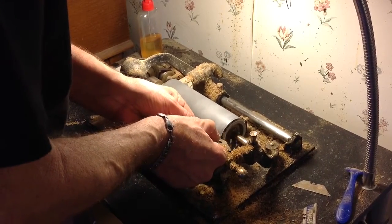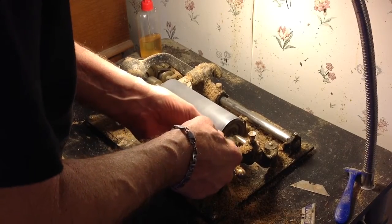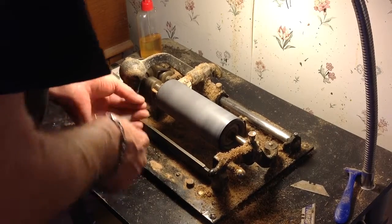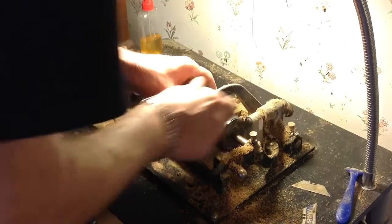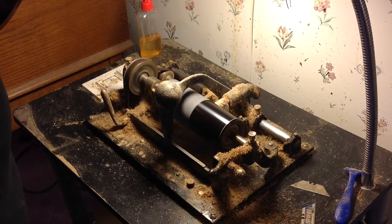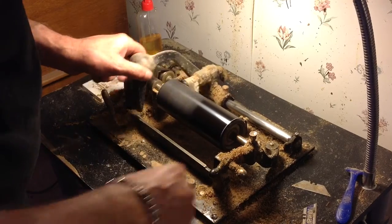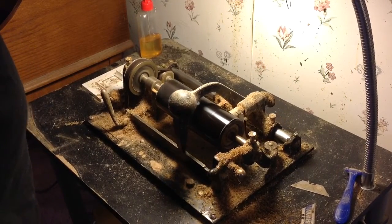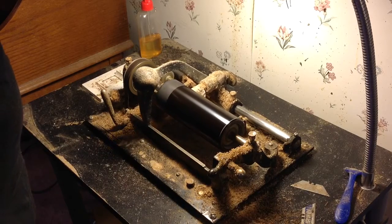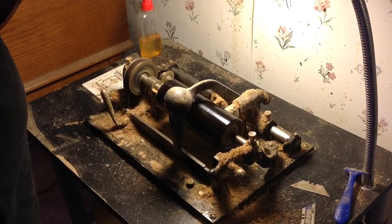That sounds better. Then roll this edge over just a bit. Do the same on this end. All right, now we'll set the shaver. Back that off. Speed it up for shaving.